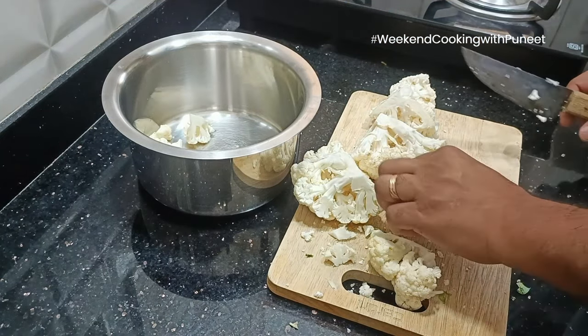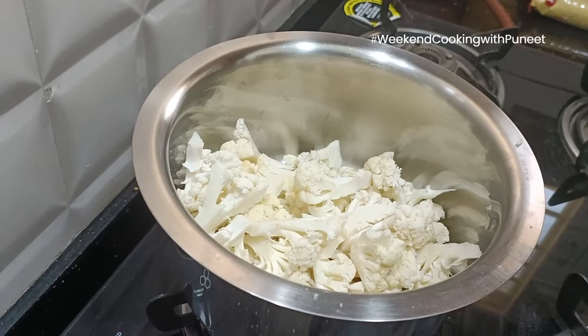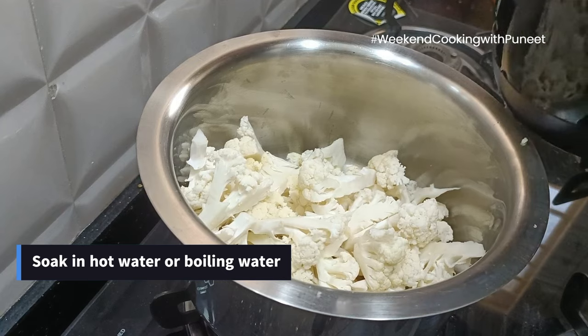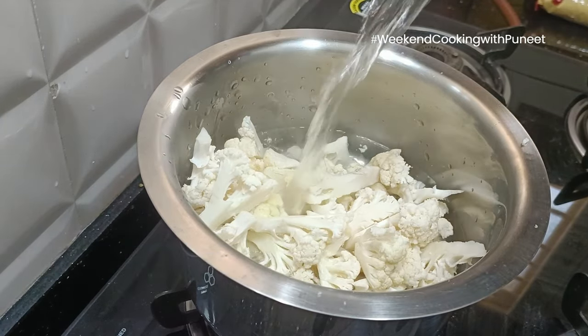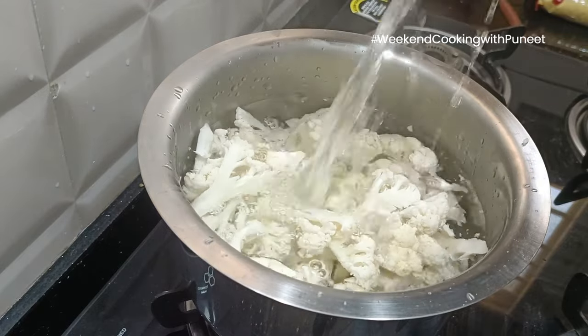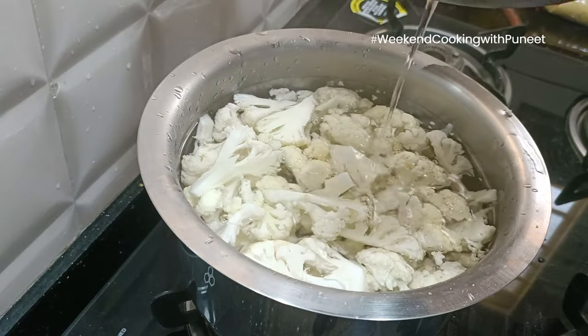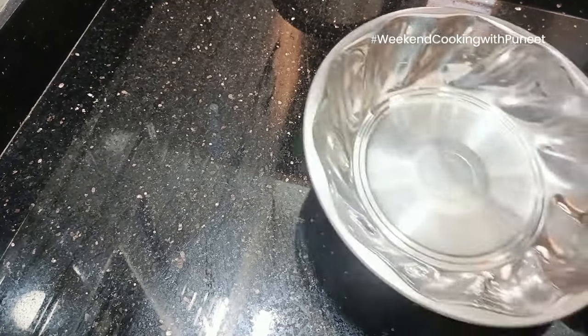As we know, gobi is one vegetable that is prone to worms and insects. That's the reason we are going to use very hot water and soak this for 15-20 minutes. You can also boil them in hot water so that all the germs or any worms in the gobi are taken away.